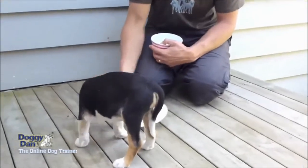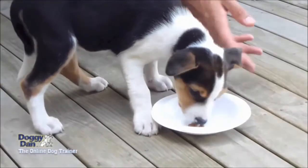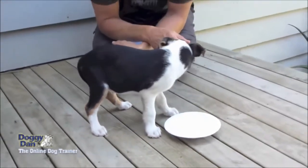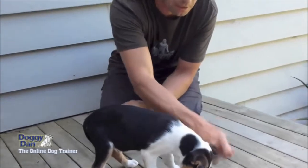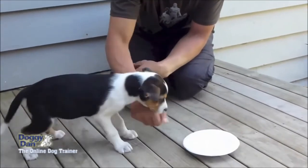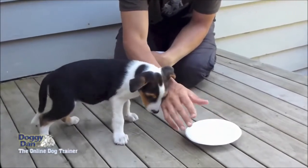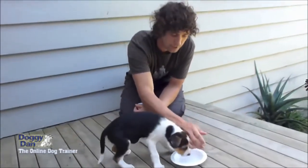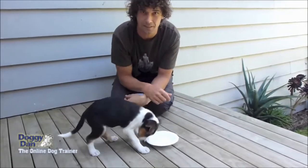Eventually we'll get to the stage where — you can see he's happy, he's fairly happy with me even moving the bowl. He knows I'm not a threat, he's understood I'm not trying to steal his food. Eventually you'll be able to bring a handful of food over, ask him to sit, and drop food in. And eventually you'll get to the stage where you can just push him off, say move away, put some more food in his bowl and bring it down.